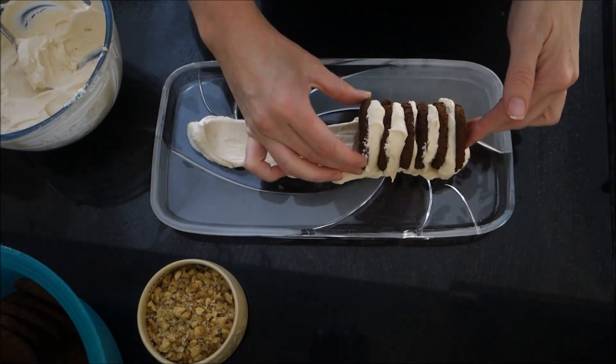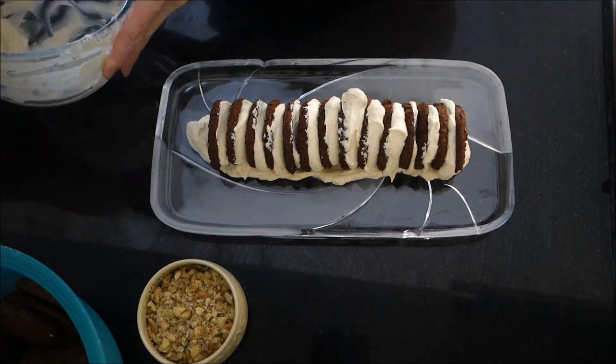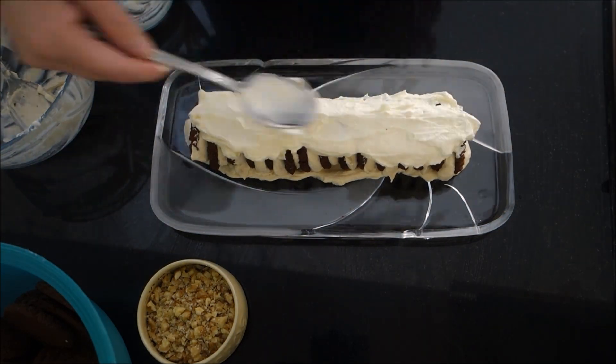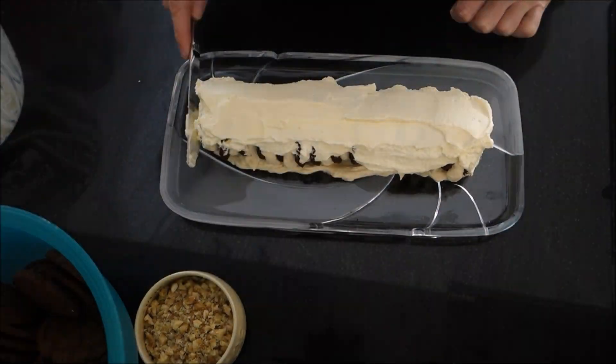Now for the fun part, assembling your chocolate rippled cake. Use a knife to spread the cream.